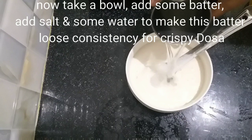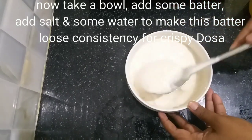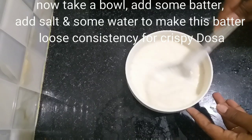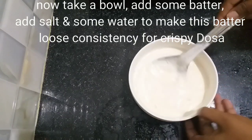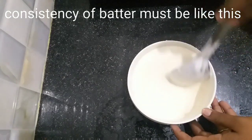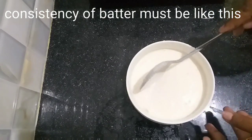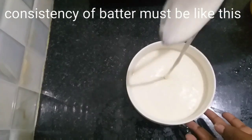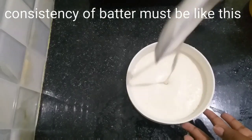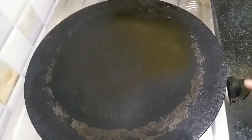Adjust the water to make a loose consistency. When adding the paste, add the paste in. Then move to a crispy paste. Add the paste — the batter is ready. I will add some crispy dough.